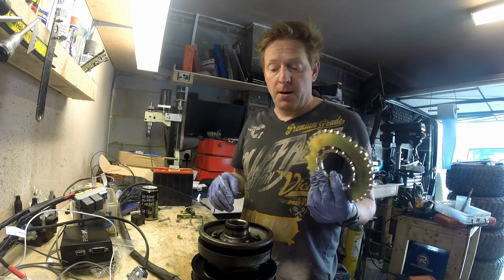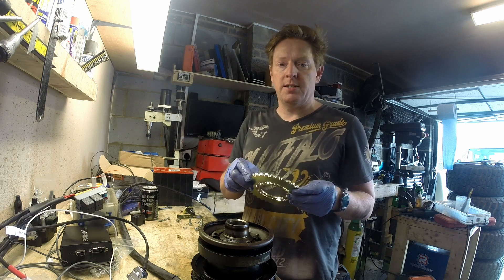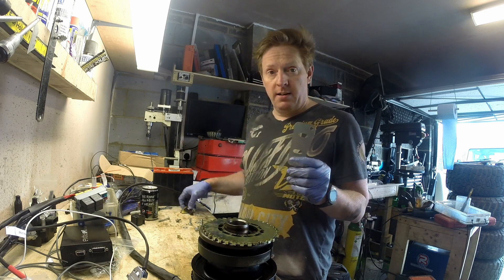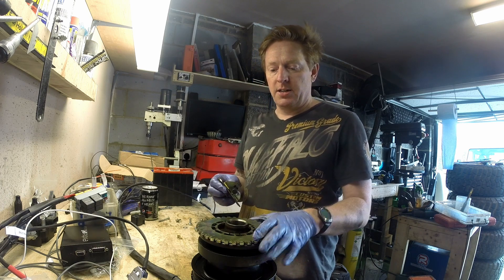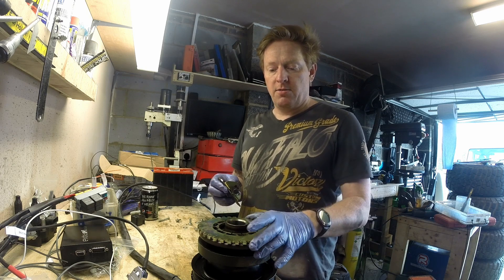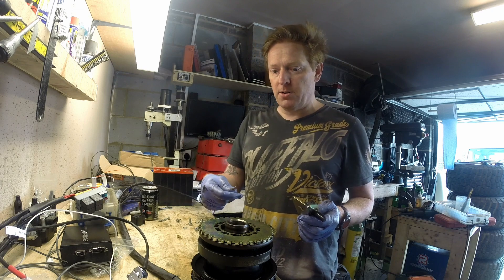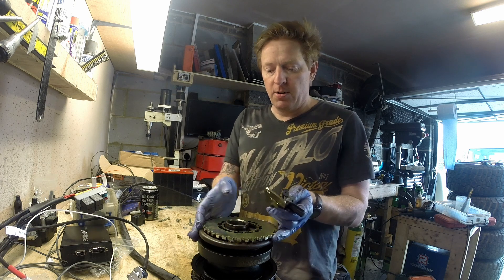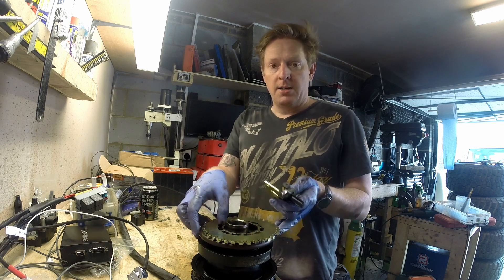The trigger wheel — if you remember — we need to put the missing tooth five teeth ahead of top dead centre. So I need to figure out, when I put this bracket on the timing cover and bolt it on with the sensor, that when I put the wheel back on, the missing tooth is going to be five teeth ahead of top dead centre. I'll dry fit this, put a pen mark on the wheel to show where the sensor is at top dead centre, then take the back cover off and use those bolts to put the trigger wheel back on.